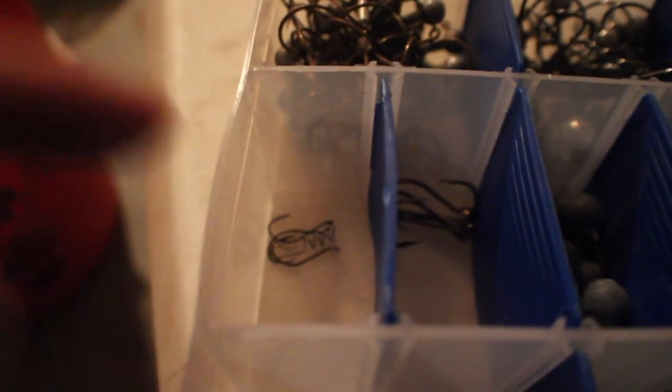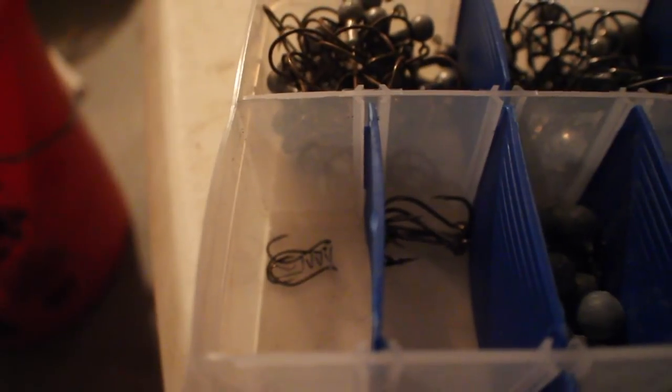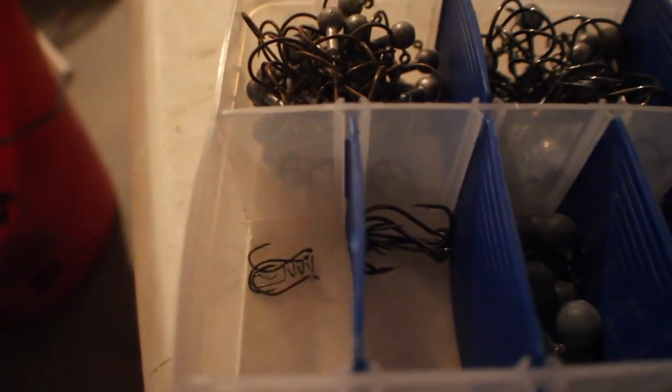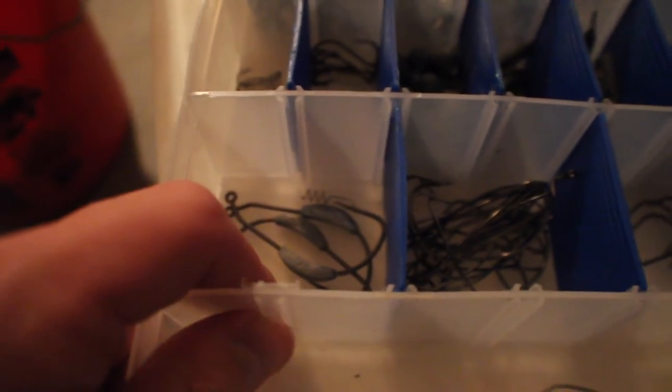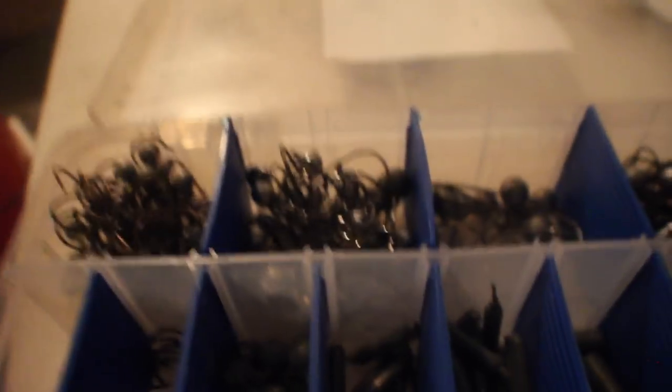I got my drop shot hooks and regular Texas rig hooks. For drop shot, you always want to go small hooks — look how small these are. You're going to think they're too small, but no. Some pros are using size 16 hooks, which is crazy. I think these are like a size four, which is a good size for me. Then we got my swim bait hooks and off-shank hooks. One thing I found out: these swim bait hooks really don't work as good for swim baits. Believe it or not, a shaky head — if you twist the swim bait onto a shaky head and reel it straight in — really works a thousand times better in my opinion.